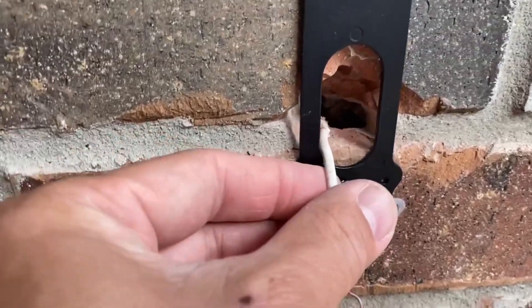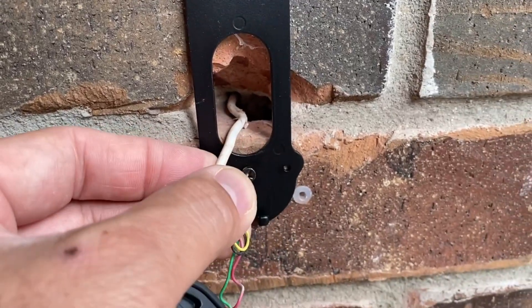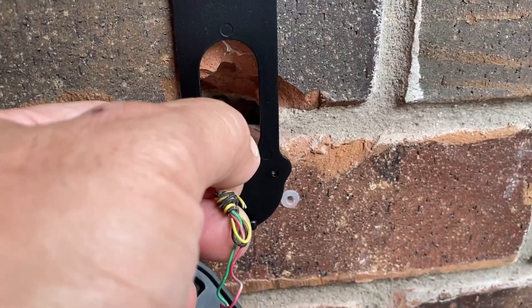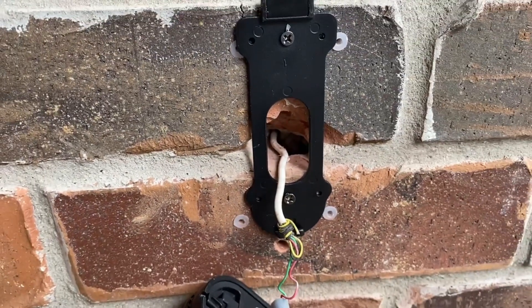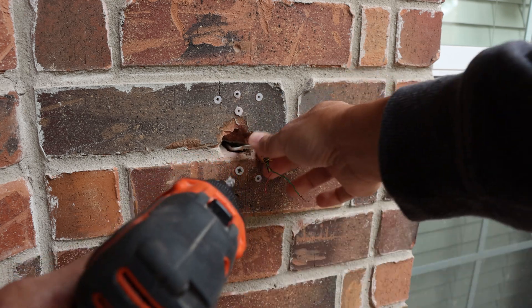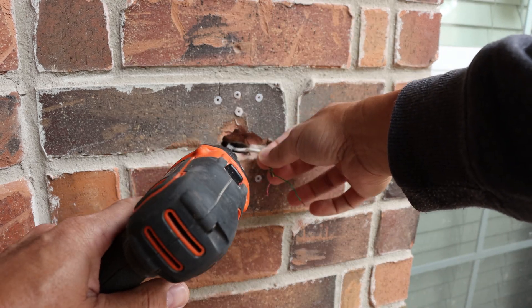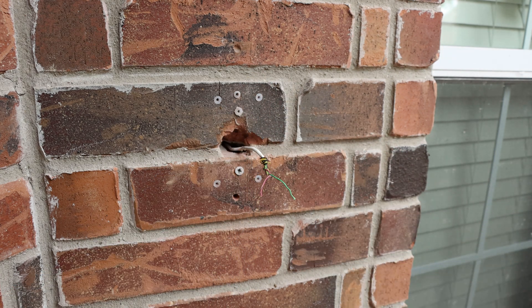The problem in my situation is that I have a brick wall, and as you can see, my doorbell wiring is barely fitting in the hole. My first plan is to make the hole a bit bigger so that the Ethernet cable plus the doorbell wiring will fit. I will not be able to use a drill to make the hole bigger because the doorbell wiring might get cut. This is the tool I'll use to pull up the Ethernet cable and the new doorbell wiring up to my attic.